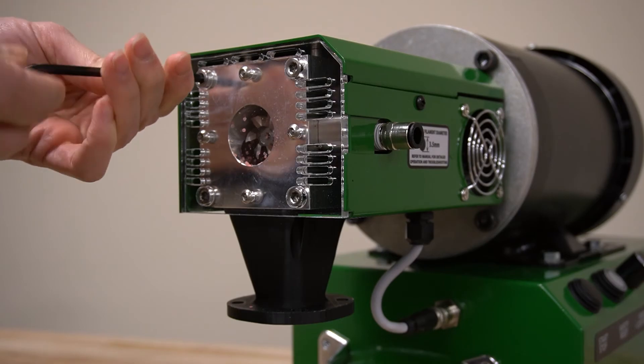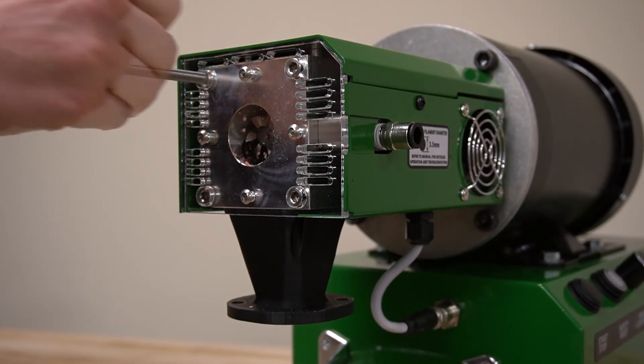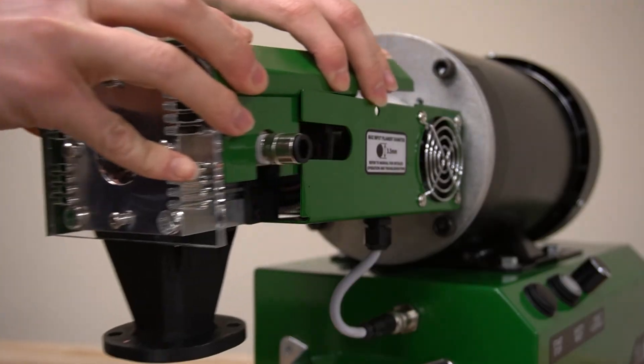Maintenance is simple and efficient. The blades can be readjusted to extend their lifespan, and replacing them is an easy step-by-step process.